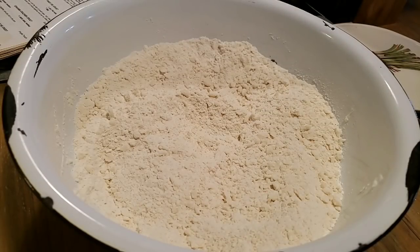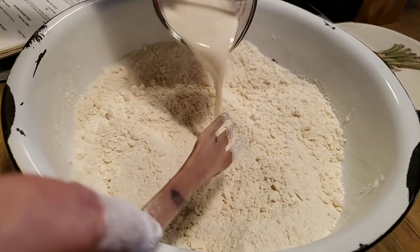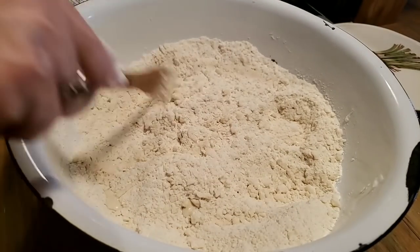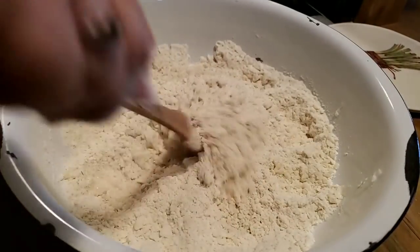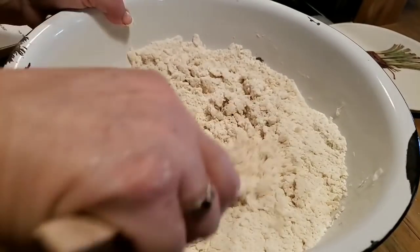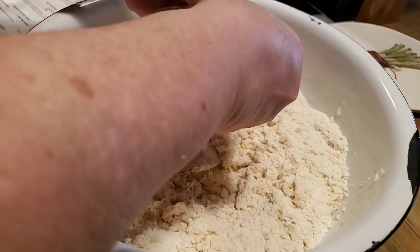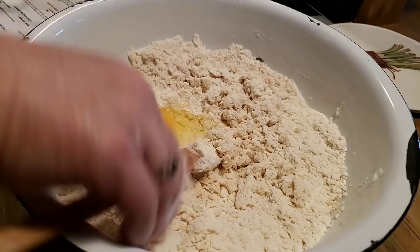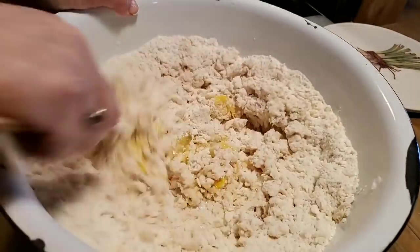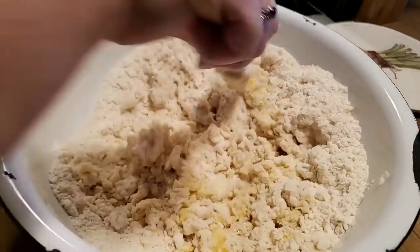Now I've got my shortening cut in there real good — you can see it's like pea-size pieces. I've got about a half a cup of evaporated milk, and I'm just going to incorporate it, pulling that flour into the milk to just dampen your flour. I've got an egg — I'm going to put one egg in here. Now this is a little different recipe than my last fried pie crust, but the egg makes your crust just a little bit richer. So I'm just going to get that incorporated.